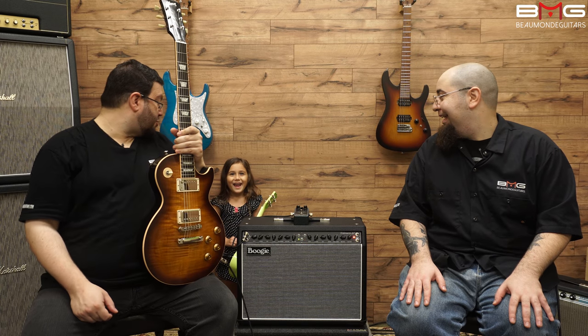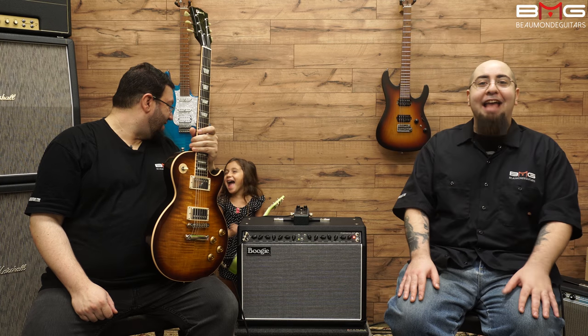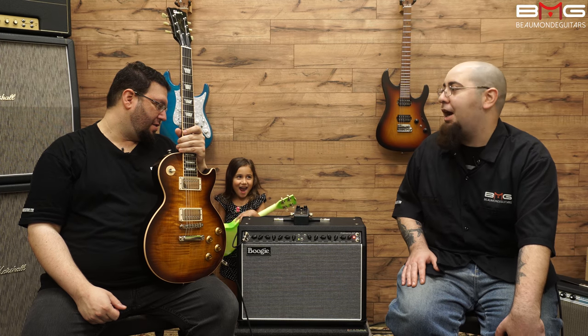Hello everybody, I'm George from Beaumont Guitars. And I'm Harry. And I'm Lily. And today, the three of us are going to be taking a look at the Mesa Boogie Fillmore 50 combo.